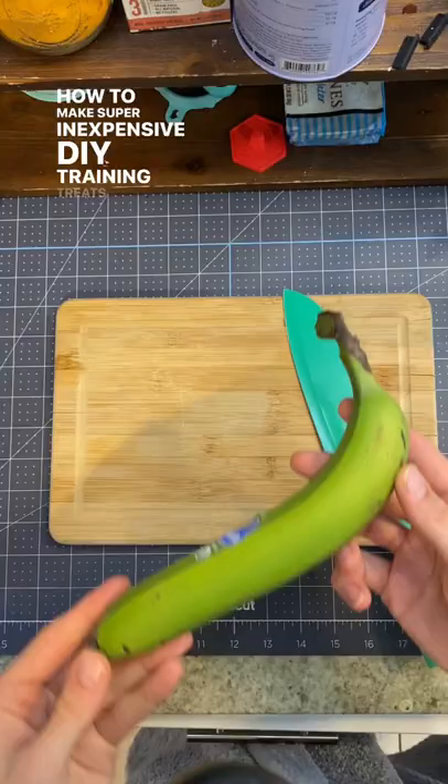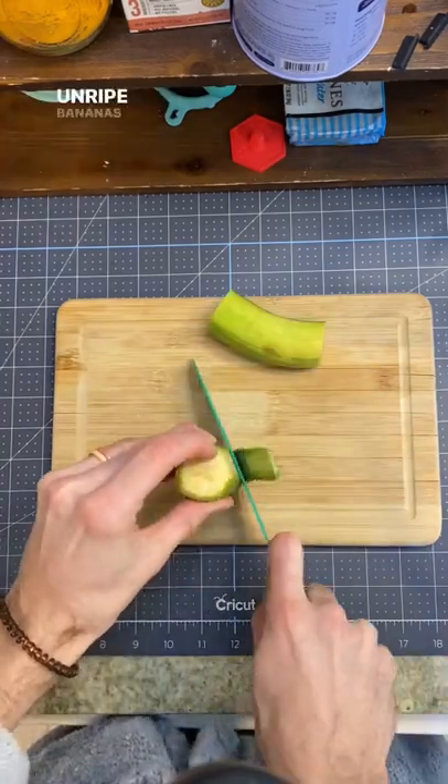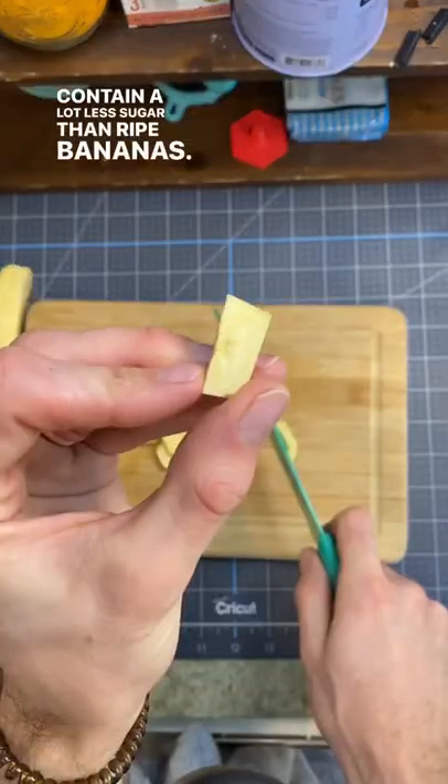How to make super inexpensive DIY training treats for your dogs. We'll start by peeling one unripe green banana. Unripe bananas have a lower level of fructose, meaning they contain a lot less sugar than ripe bananas.